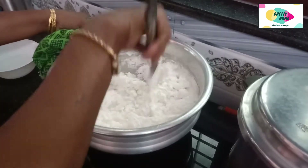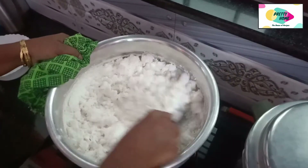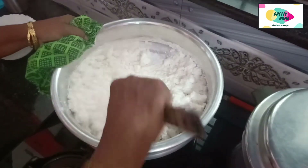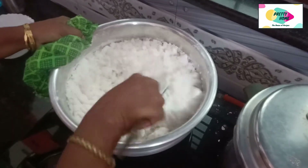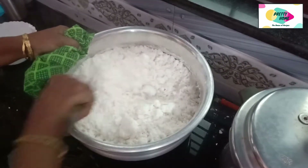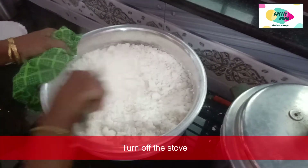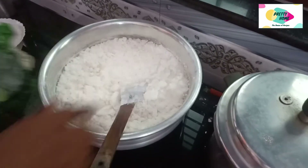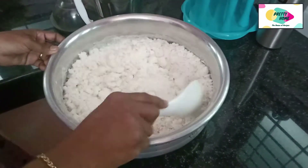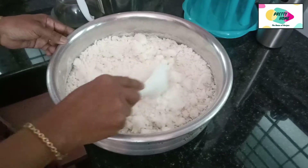We have to cook it in a little bit, so we will cook it in a little bit. We will cook the pot. Let it cook for a little bit.